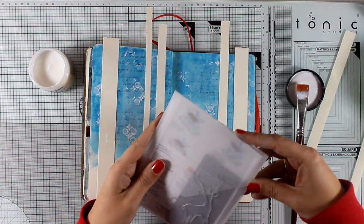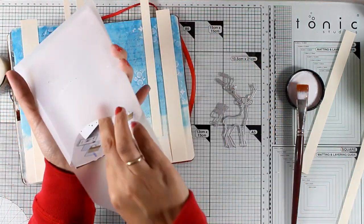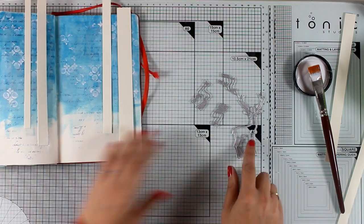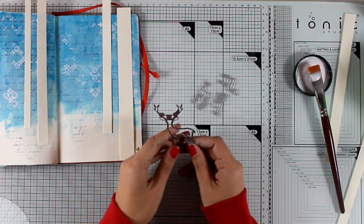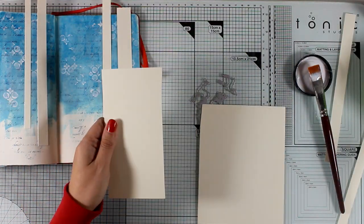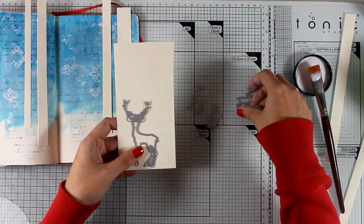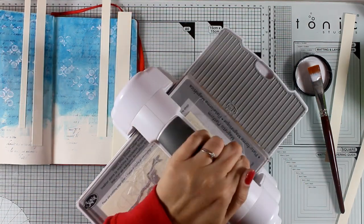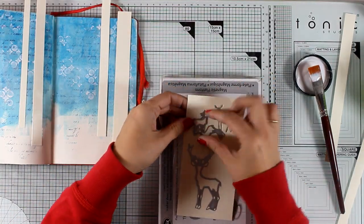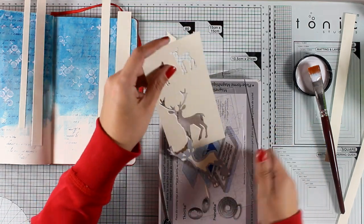As I was gluing those down, I got the idea to use this Sizzix die designed by Tim Holtz — it gives you a big deer and three little ones. If you stick them close together they look like an adult deer with tiny ones, but if you stick the small ones slightly raised they will look as if they are far in the background. That's exactly what I'll do with one of them. I'm picking three dies and running them through my Sizzix machine to cut them out using mixed media paper by Ranger, then placing them aside to come back to later.